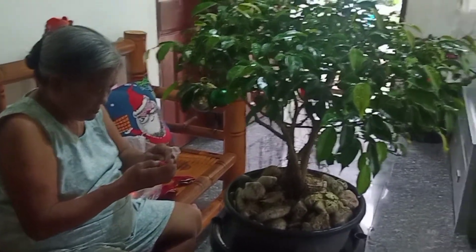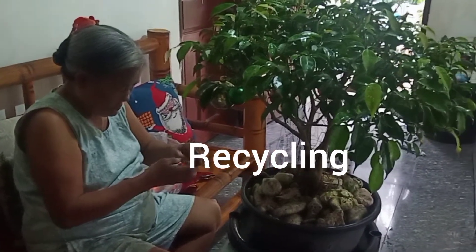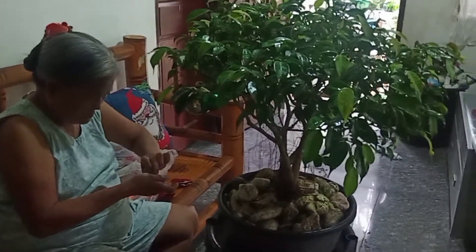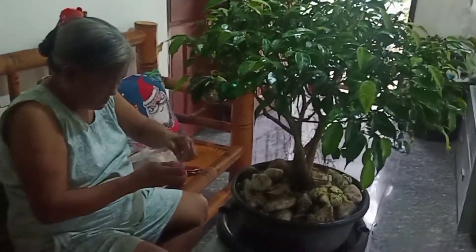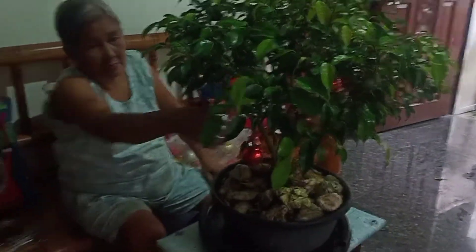In this channel, we promote recycling, upcycling, and reusing of Christmas materials — Christmas decors that we already have. As I said earlier, we don't need to buy. We can still use the ones that we have.